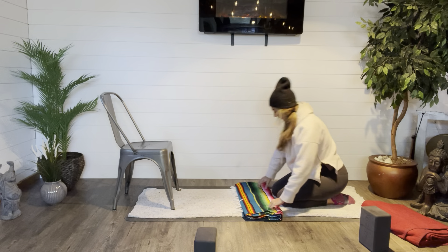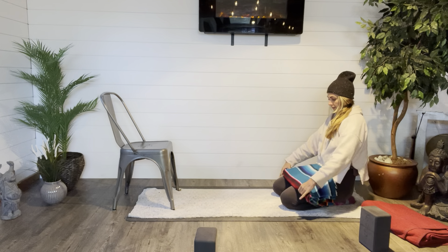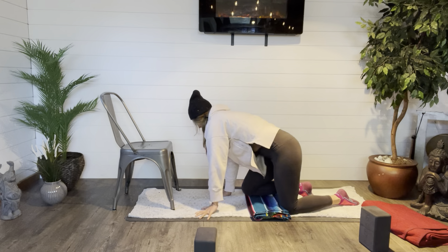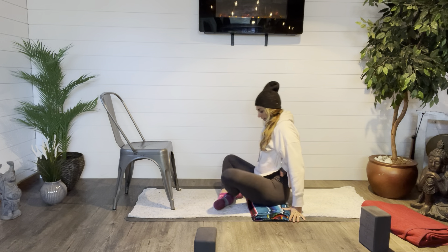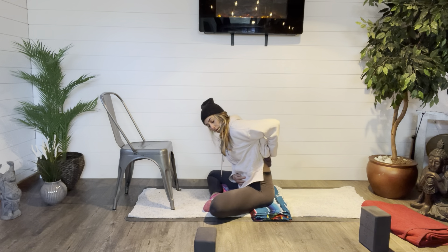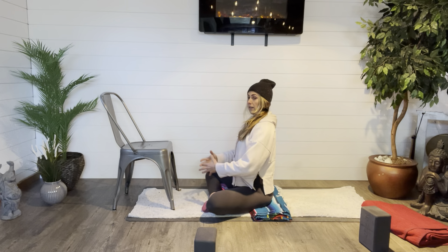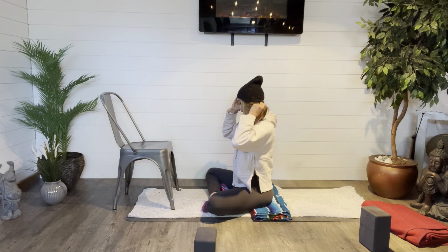Props are highly encouraged here. One prop I would suggest is a folded blanket or pillow underneath the sits bones, so that the sits bones get a little lift. This will provide a forward tilt of the pelvis. So instead of rounding through the low back and causing extra stress on the spine, it allows the pelvis to tilt forward, which allows the spine to be nice and tall. To start off, we'll come into a forward fold in a minute.